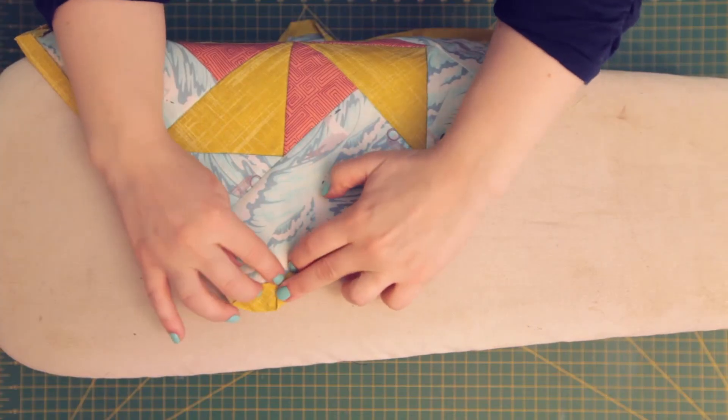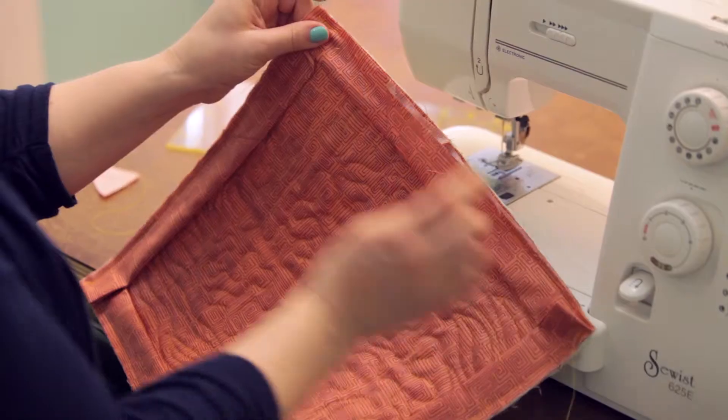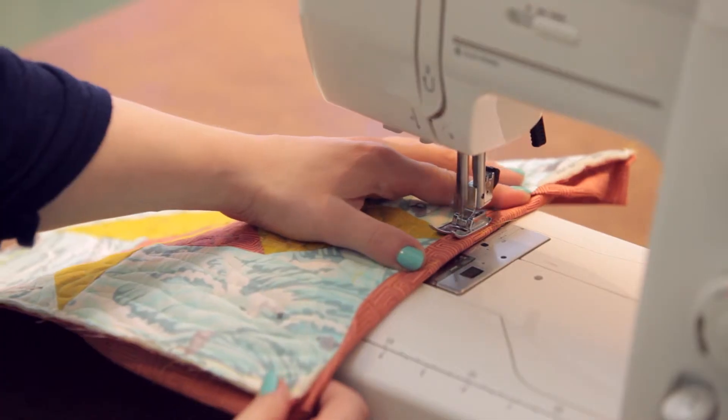To finish off, learn how to clean finish any quilt with two easy binding methods: a self-bound edge and a double fold bind, otherwise known as a French bind.